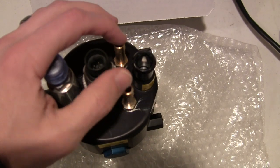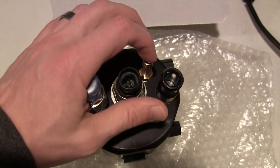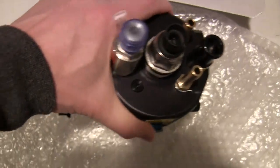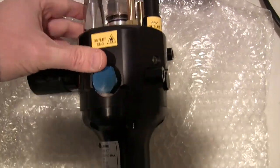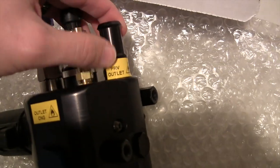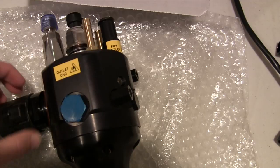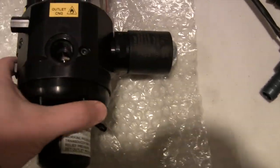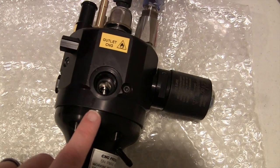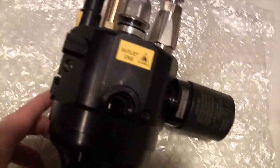This is the inlet and outlet — it doesn't really matter which is which — this is where the hot water circulates from the engine, so it's going to come in one side and out the other side. These just tap into your current coolant system. These things can get really, really cold when they regulate the high pressure down to a low pressure, so you need hot water from the engine. And there's the PRV outlet — for emergencies, this is where it'll kick out CNG if there was ever an emergency. There is a two-outlet system on this reducer, but 99% of the time we only need one.